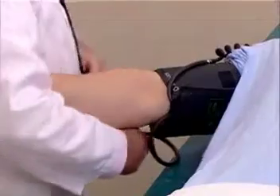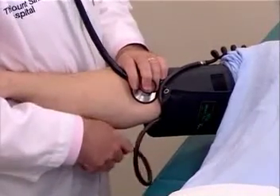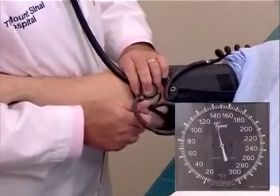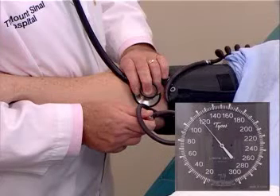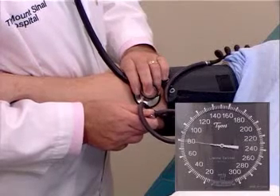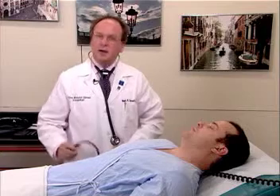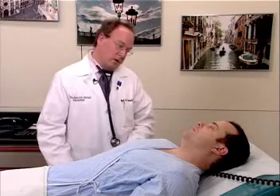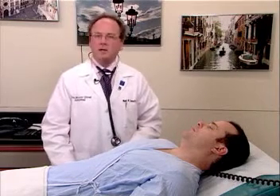We will place the diaphragm of the stethoscope over the brachial artery and blow up the blood pressure cuff to about 15 or 20 millimeters higher than that which we palpated. I'm going to blow up the blood pressure cuff now to about 140, and now very slowly I am going to reduce the pressure. The first sounds were heard at 120. The point of muffling was at 80, and the point of disappearance was at 75. Mr. Johnson's blood pressure is 120 systolic, 80 is the point of muffling, and 75 is the point of extinction. It's very important to measure blood pressure to the nearest 5 millimeters of mercury, because if you were to say a blood pressure would be 127 over 79, this implies a false sense of accuracy of the determination.